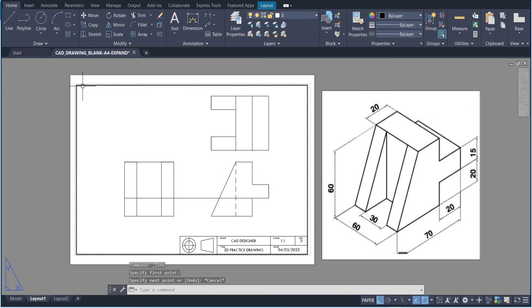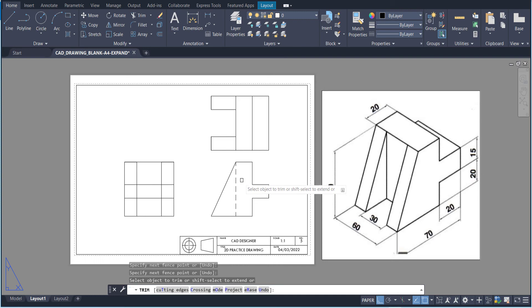The only thing we're missing is these hidden detail lines. I'm going to draw my line over and then trim the sections I don't need. Because there are a lot of lines in there, you have to trim around a few points. Then highlight both of those sections and go to hidden. If that didn't work, you can always go back and make them hidden just like that. That's pretty much it for this drawing.